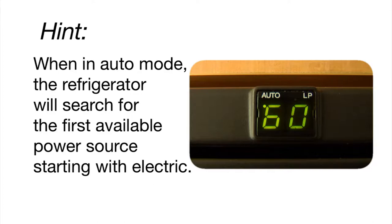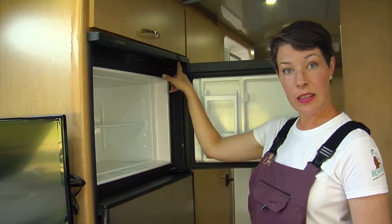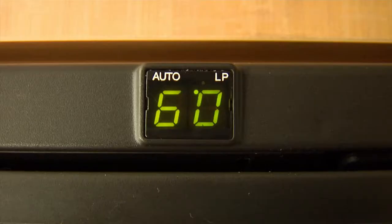When in the auto position, the refrigerator will search for the first available power source. Or if you hit the button again, the dot will move over to the next digit and that will let you know that you're running off of your propane.